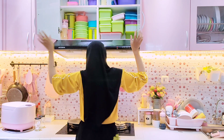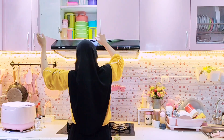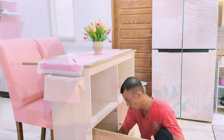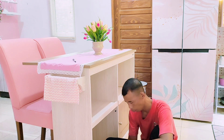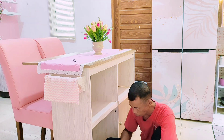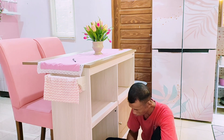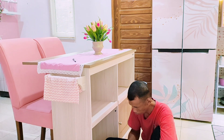Untuk wadah perbekalan aku taruh di kitchen cabinet atas ini. Masih ada beberapa wadah bekal lagi yang belum aku taruh karena masih dicuci — kemarin aku taruhnya di lemari terbuka, alhasil kalau jarang dipakai itu bakal kotor banget, makanya itu aku cuci dulu.